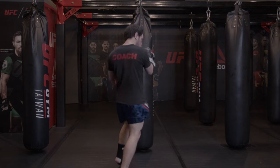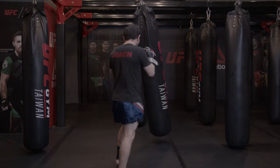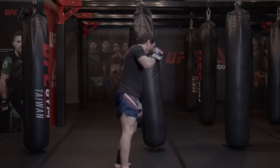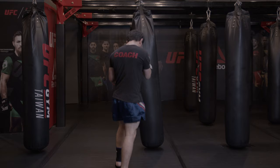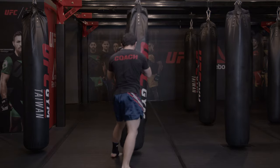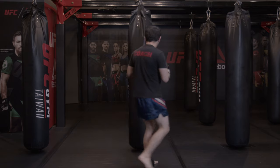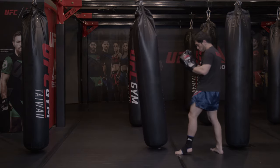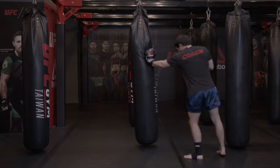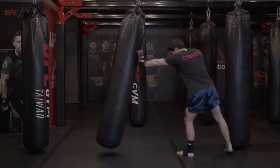So the first way is to push with your hand. You can also use it for the leg, for the knee, for the elbow — multiple weapons. We'll show it to the side. One more time with the punch, kicks, and knee.